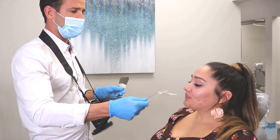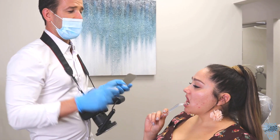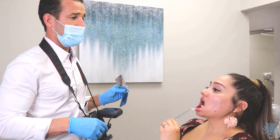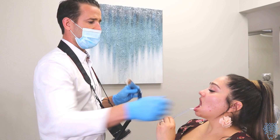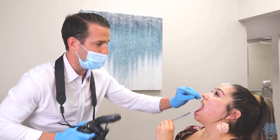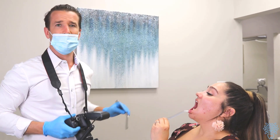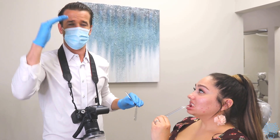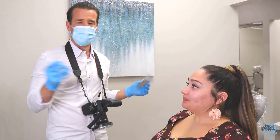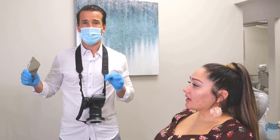Take this out and do the same thing on the bottom. For the bottom ones, I always have them tilt their head back a little bit. Have them look toward you, tilt their head back more, go in there straight on touching the teeth, and take the picture. It's going to look very vertical — like it's coming straight down on the teeth. Some people think this is really tough, but it's straightforward.